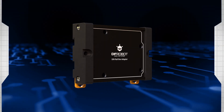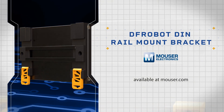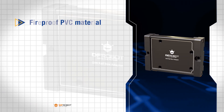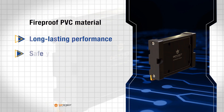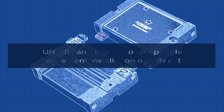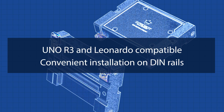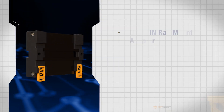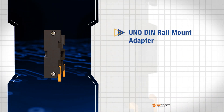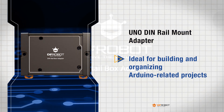The DF-Robot DIN Rail Mount Bracket provides a quick and easy mounting solution for Arduino projects. Made of durable, fireproof PVC material, it ensures long-lasting performance and safety. Compatible with Arduino boards like the UNO R3 and Leonardo, this bracket allows for convenient installation on DIN rails. The set includes a UNO DIN Rail Mount Adapter, making it ideal for building and organizing Arduino-related projects efficiently.